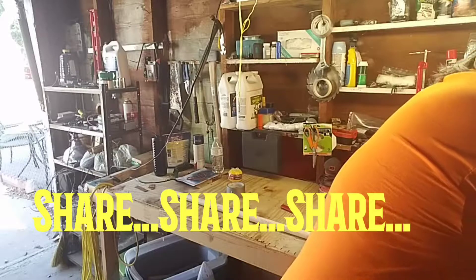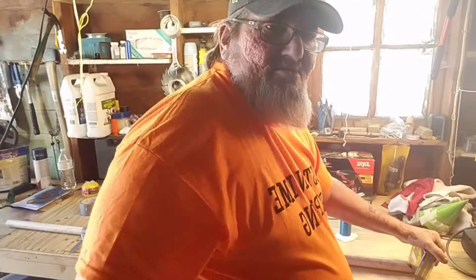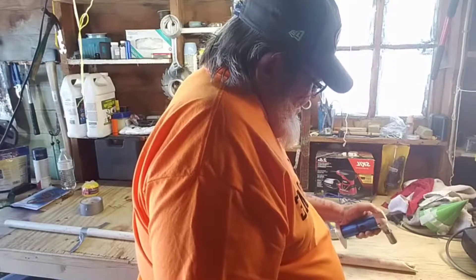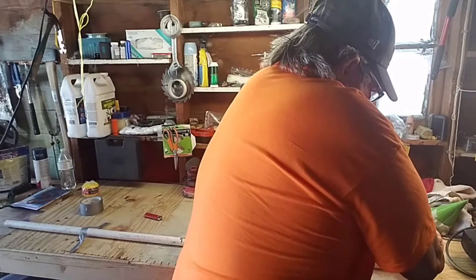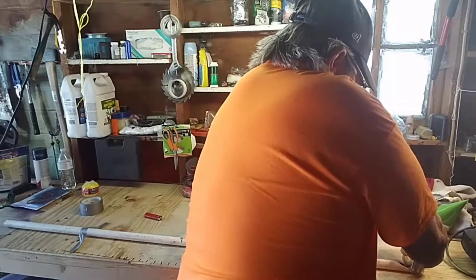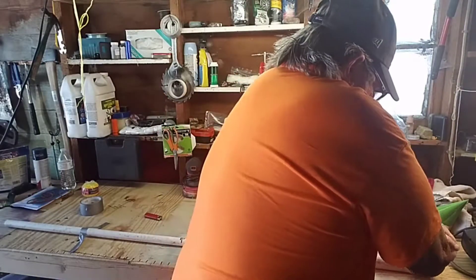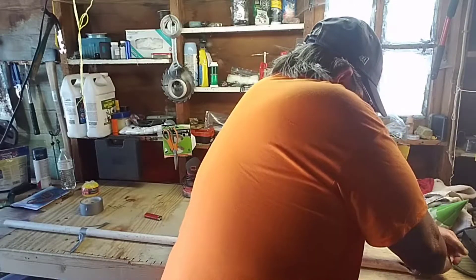I'm putting even pressure on it — let me move the camera a little bit so you can see what I'm doing. I need to warm it up a little more. I'm flattening the end of it, because that's where the string is gonna have to be attached.